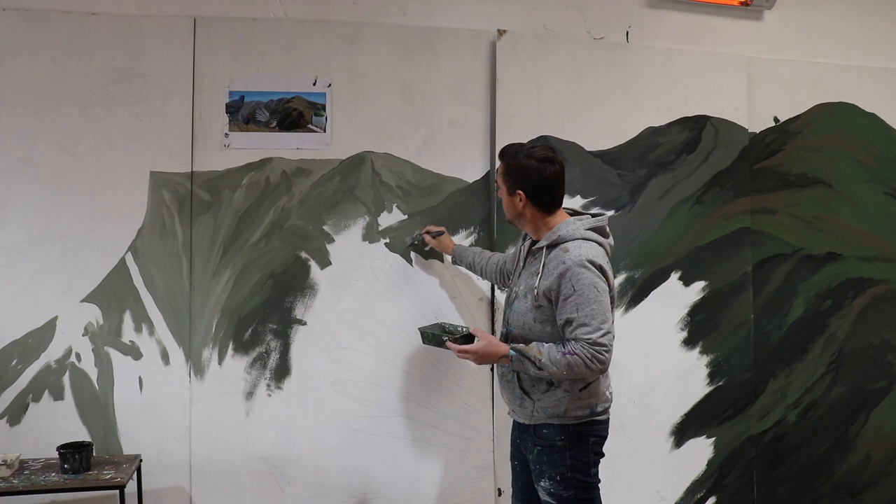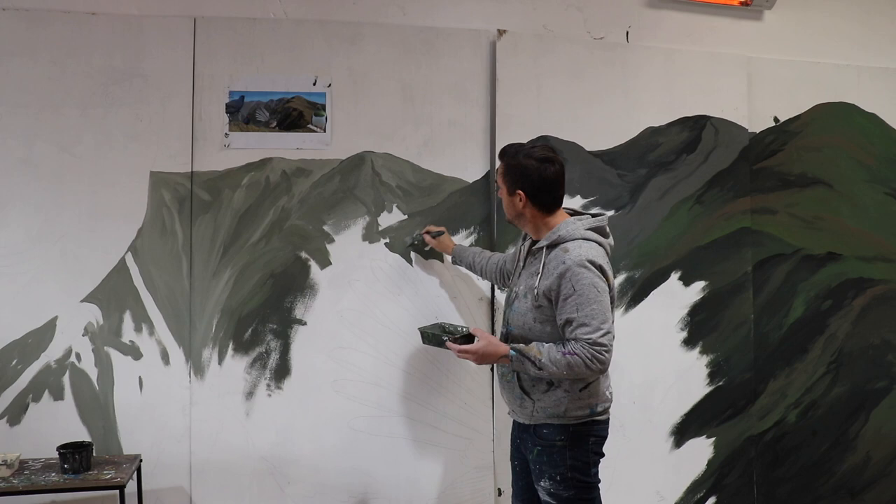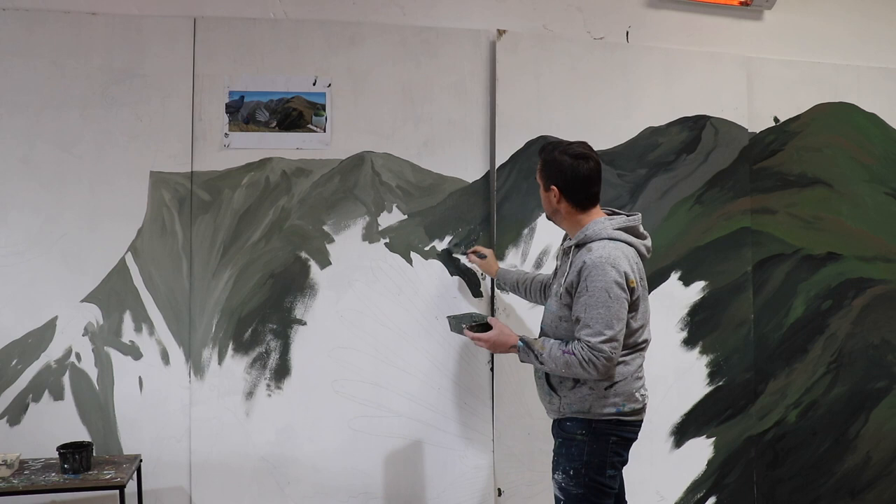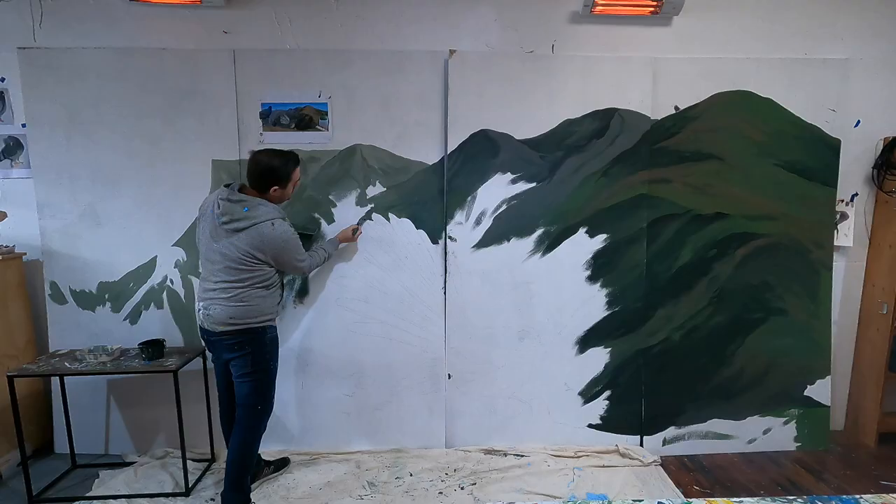What I'm going to do is work in here and add in a little bit of this really dark, kind of gray-blue that I've been working with. What that'll do is it'll just start to give it a bit more contrast — like a shadow sitting in behind the fantail.